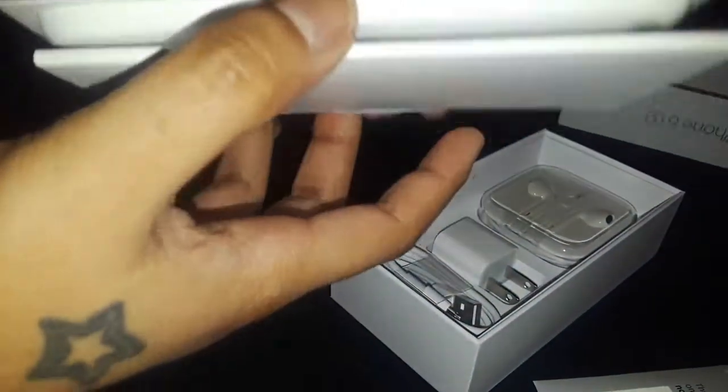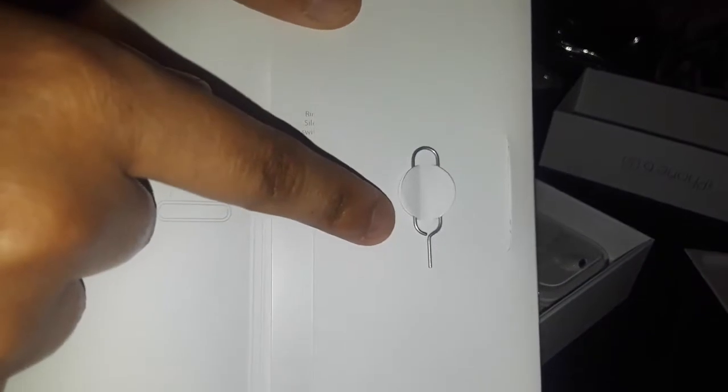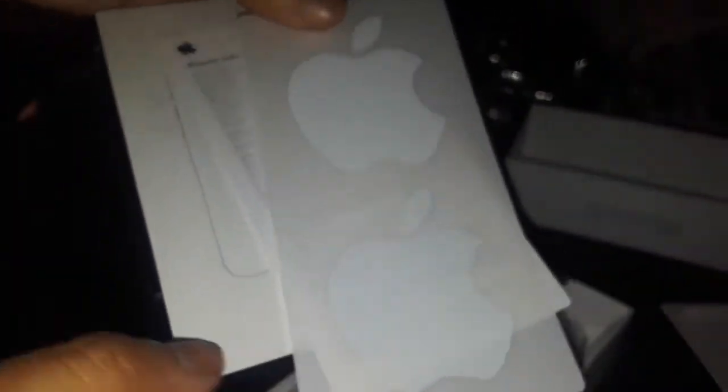So let's open up the box. You get the little pamphlet, and you get your SIM ejection tool right there for the side of the phone — that's where you put your SIM key. You also get the startup manual guide for more information, and everyone's favorite — Apple stickers inside the box.